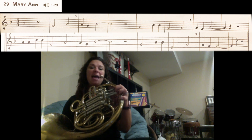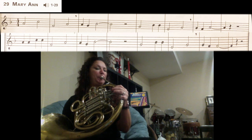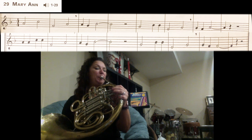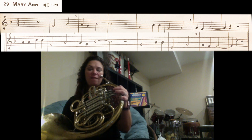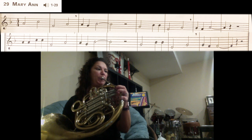Then we have A, G, B-flat. Here we go — A thumb, one and two, G no fingers, B-flat thumb and first finger — and it's four beats, rest. Our next section we have G, B-flat, B-flat, E, G — G is no fingers. Back to G, no fingers. Then the last three notes are G, F, F, and that last F you're going to hold for three counts — G no fingers, then F first finger.